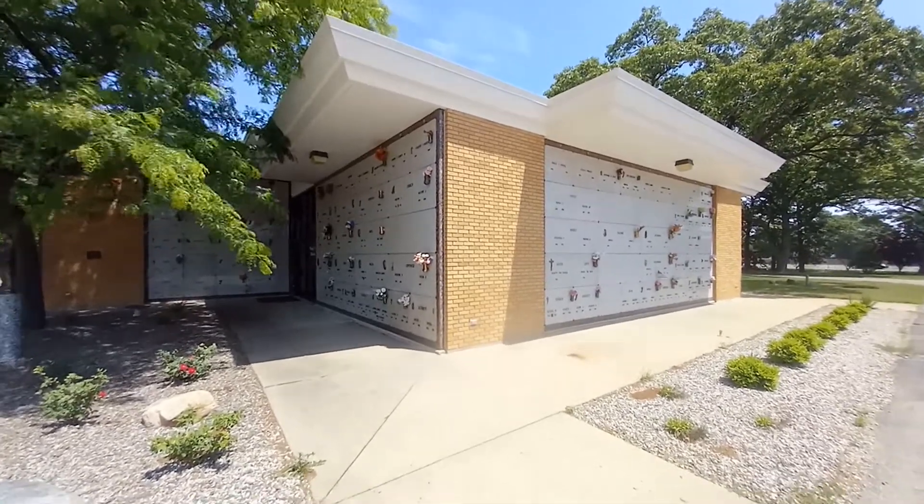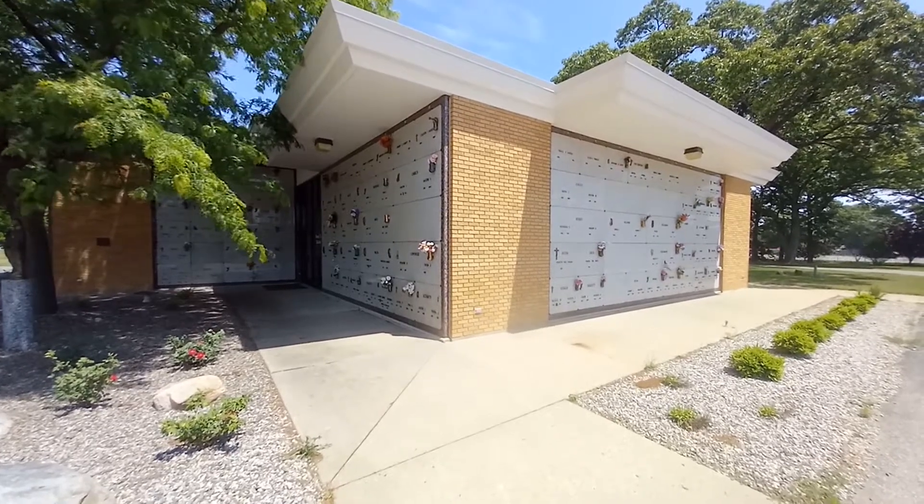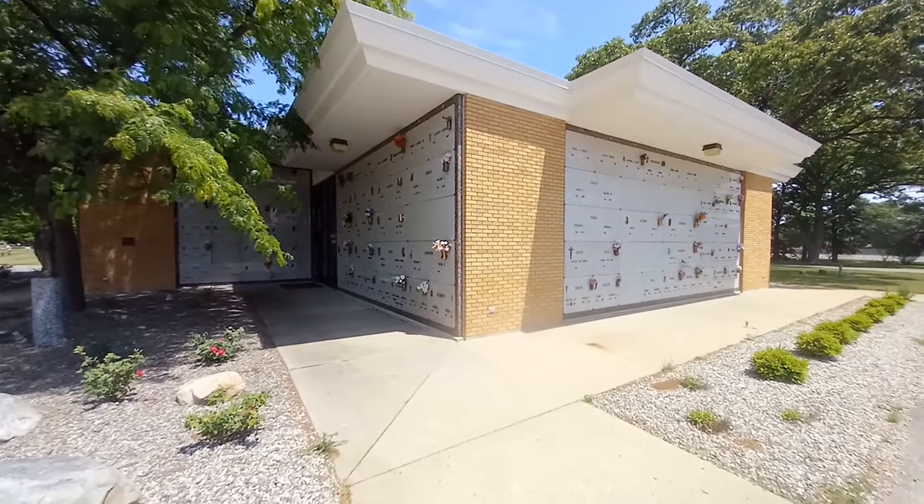Have you ever driven past a cemetery and seen these mausoleum buildings and wondered what in the world is behind those granite fronts? Well, I'll show you — it's not very interesting.